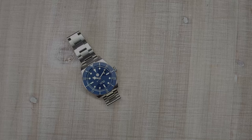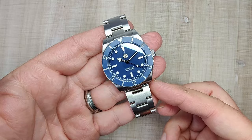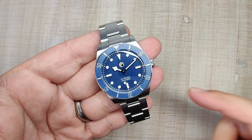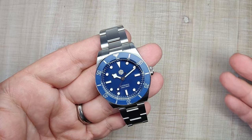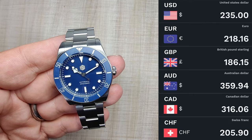Hi guys and welcome to Escape Wheel Watch Reviews. My name is Steve and today we're reviewing the San Martin SN0138G. I received this watch for free and don't have to send it back, but that's not going to sway my review — you're always going to get my honest opinion. If you want to pick one up, I'm leaving an affiliate link in the description; you don't pay extra and I get a small commission, which helps keep the channel running.